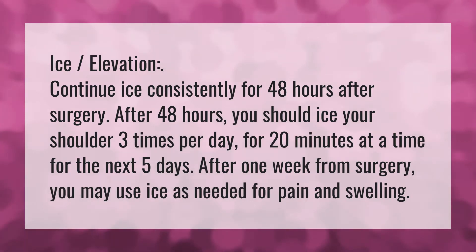Ice elevation. Continue ice consistently for 48 hours after surgery. After 48 hours, you should ice your shoulder three times per day for 20 minutes at a time for the next five days.